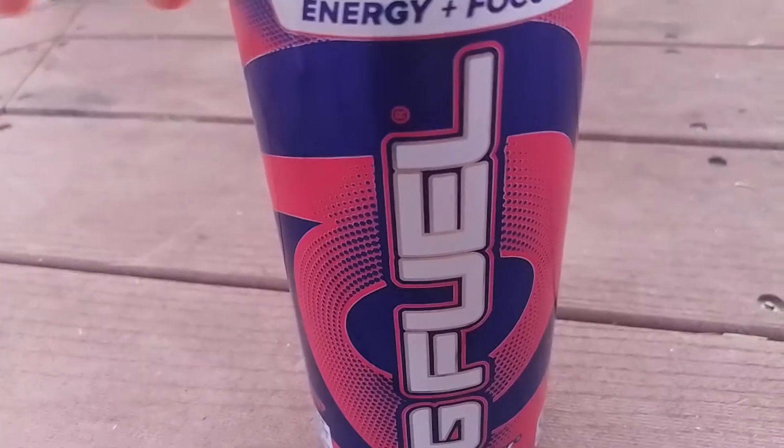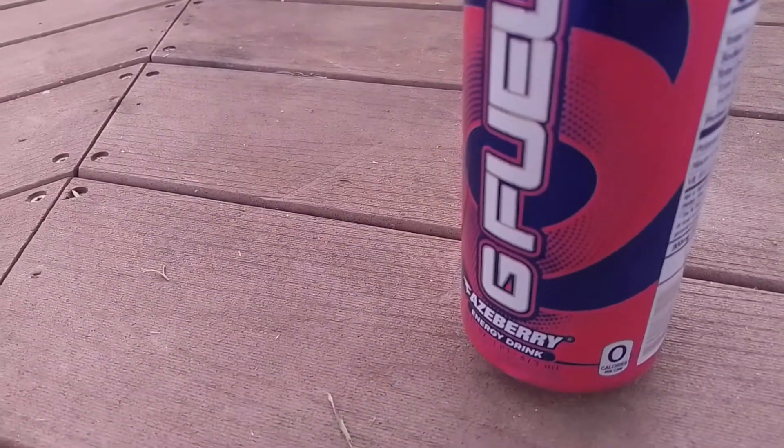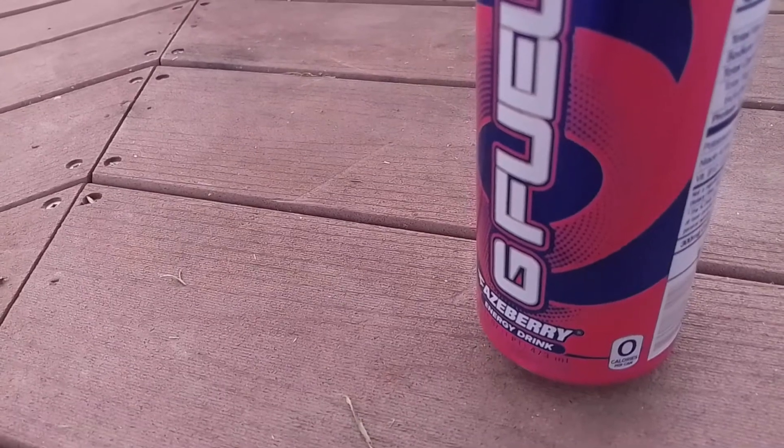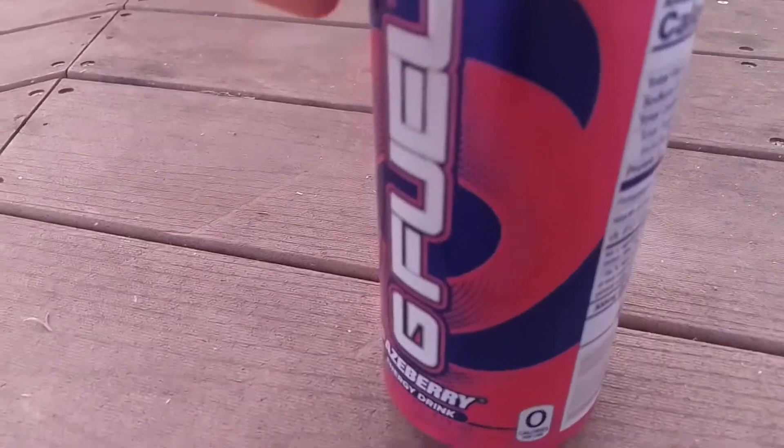So that's what it looks like — it looks really nice. Can I open it with one hand? Oh, got it. I don't want to spill it everywhere. It looks nice.